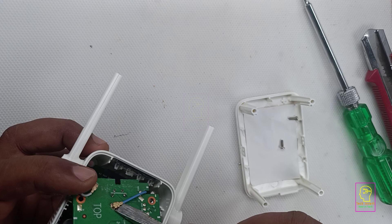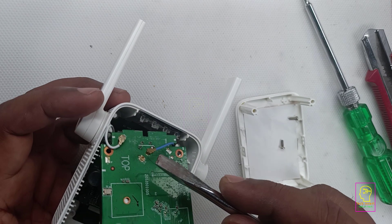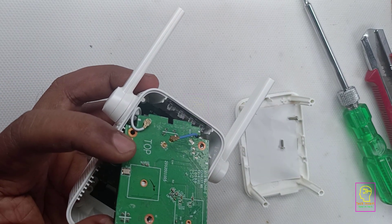This antenna connector is also a type of male and female connection. To disconnect it from the male connector, gently pry it using the tip of a screwdriver.